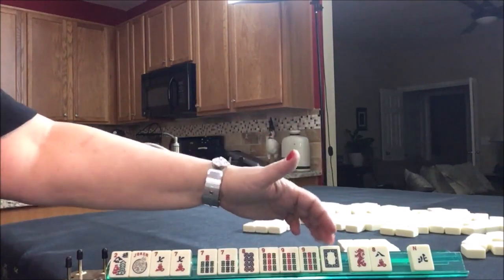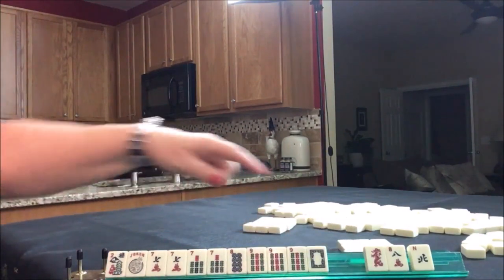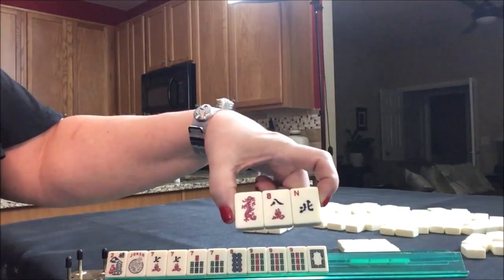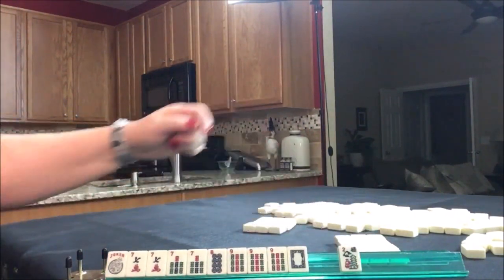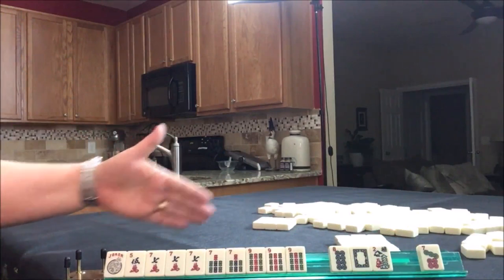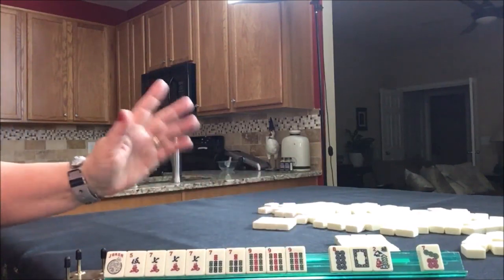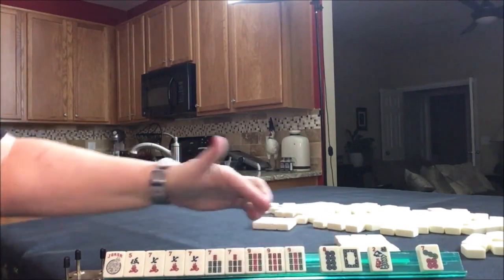So we have bam, dot, bam, dot — or the corresponding dragon — and then we would maybe hold this for joker bait. I'm thinking we could go ahead and pass these three. That's a little bit risky because we have a wind and a dragon that correspond to one hand, and the 8 crack with the red dragon for the big ear hand. That's a little bit of a risky pass, but it's better than passing a flower. We got something very nice here: 5, 7, 7, 9. I'm thinking that might even be better. We're going to have to count: 1, 2, 3, 4, 5, 6, 7, 8, 9 tiles toward 5, 7, 7, 9 — that would be the second big odds hand. That's 9 tiles. If we played 7, 8, 9 with dragons that's only 7. We have 2 more tiles toward this.